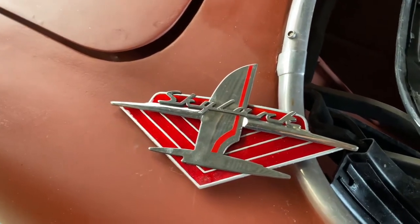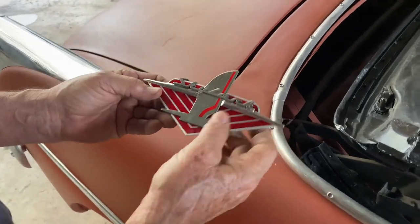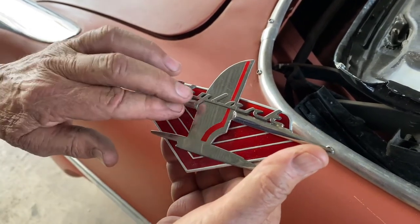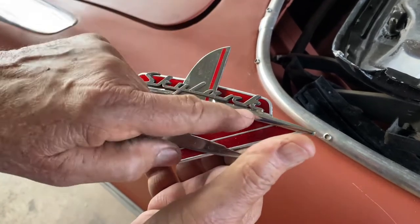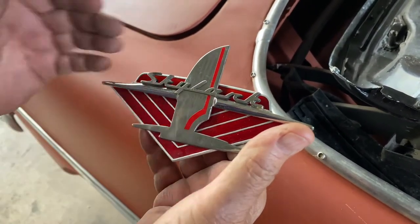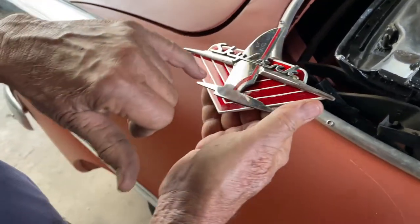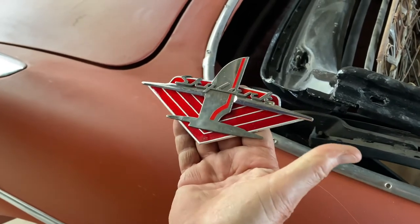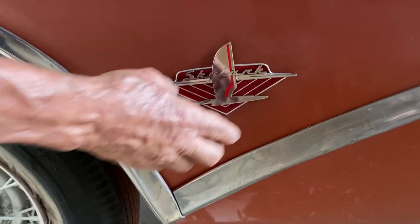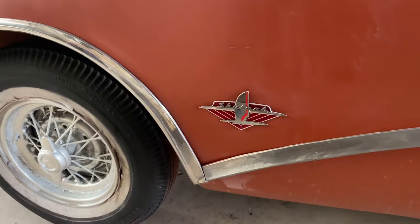You may recognize this from a previous episode — we showed how this emblem was created. Since then, we radiused the corners, welded the back of the two dart pieces, and put the red insert into the bird's wing. We then created the background piece, which on the correct originals had a translucent pearlescent background — that was a challenge. We had to redo it a couple of times, but it goes right here on the car and christens it.